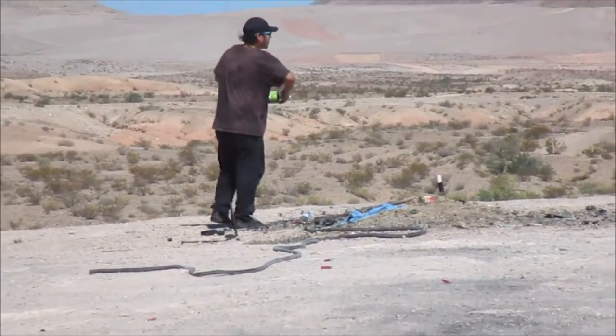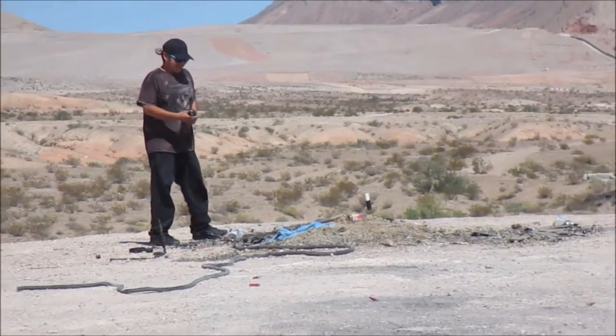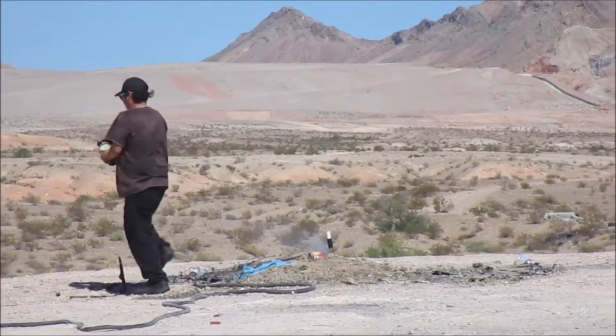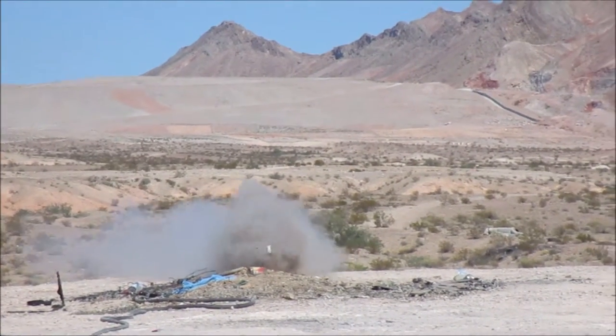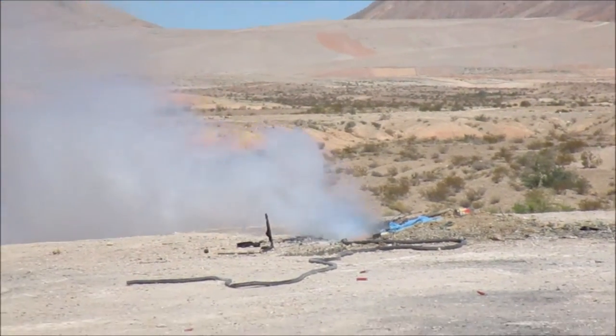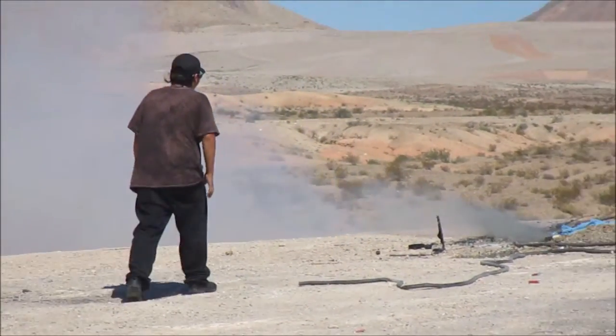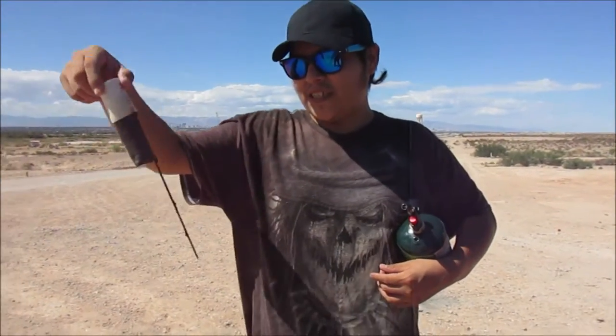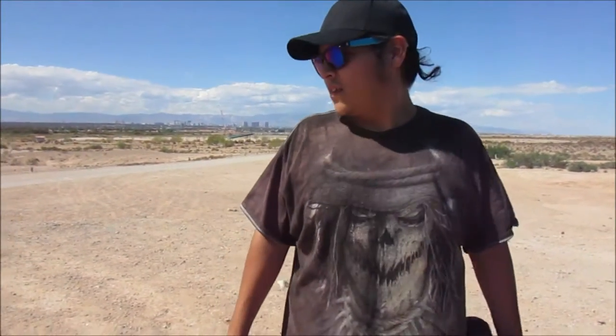I'm gonna try to hold the camera as steady as I can. He freaking ran! It was coming after him. Well, I guess it was another failure — at least this one lifted off though. It lifted off and just fell over. But at least the burn was constant; it didn't have any air bubbles in it.